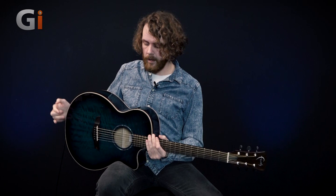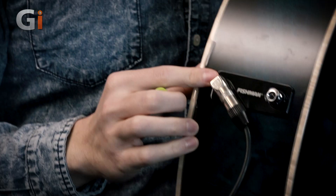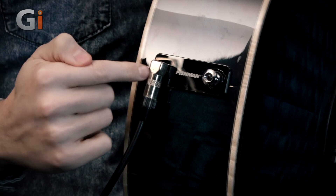I've left everything at midway and what's nice about this is the controls actually click into the neutral position. If you look around the back here, you can see we have the Fishman input there for the preamp. You plug it in there with your quarter-inch jack and you can also power that with the 9-volt battery there, and of course the bridge pin is right next to that.